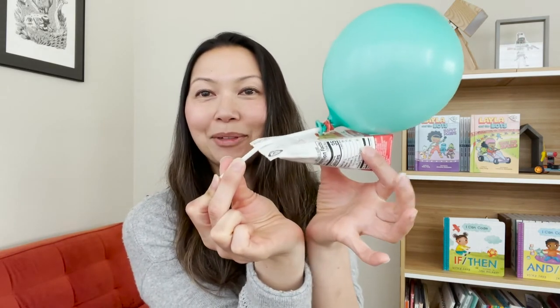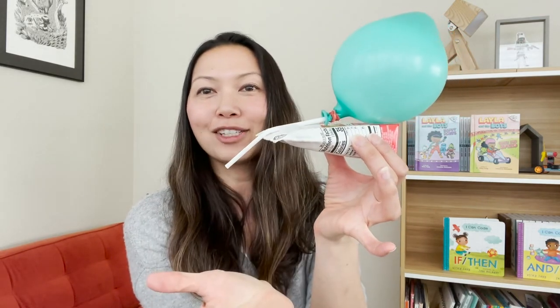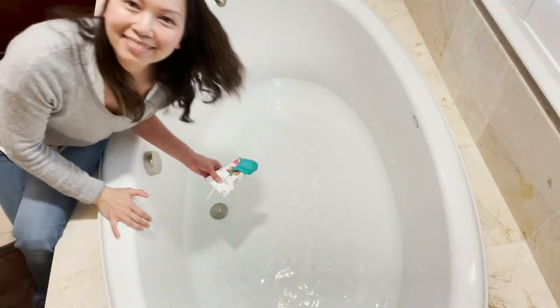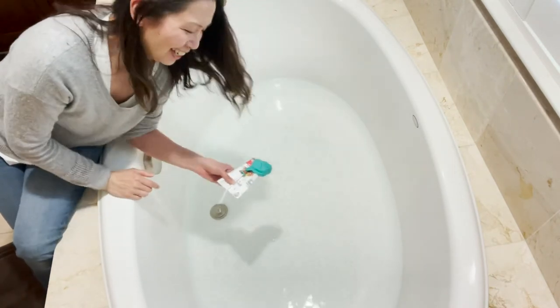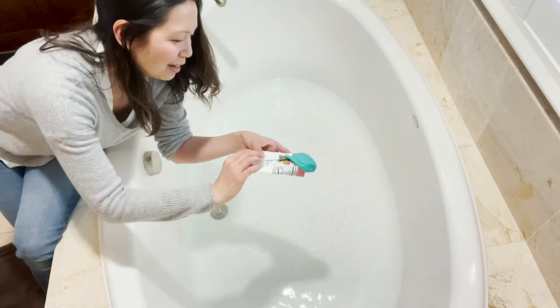This is our balloon engine, and when we let it go, all that air is going to push the boat forward. Let's go to my tub and see what happens. Hi, welcome to my bathroom — this is my bathtub! We have our boat; we're going to test it out. Let's see what happens.